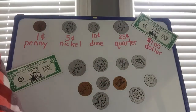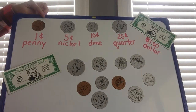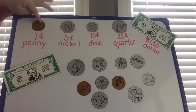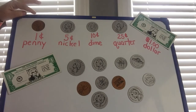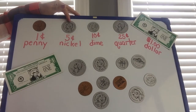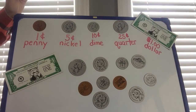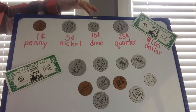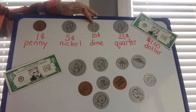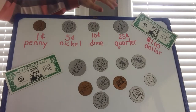Let's review before we begin. Remember our song that goes along with our coins. Let's start with our penny: 'Penny, penny, easily spent, copper brown and worth one cent.' The nickel: 'Nickel, nickel, thick and fat, you're worth five cents, I know that.' The dime: 'Dime, dime, little and thin, I remember you're worth ten.'